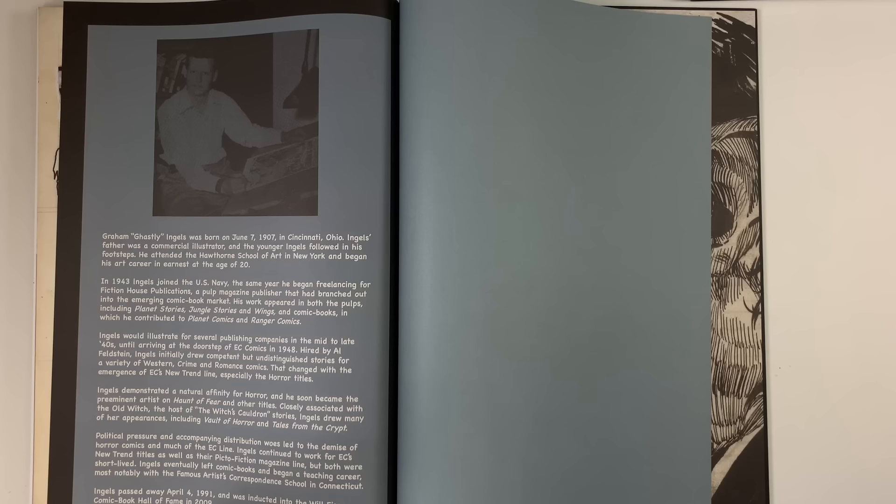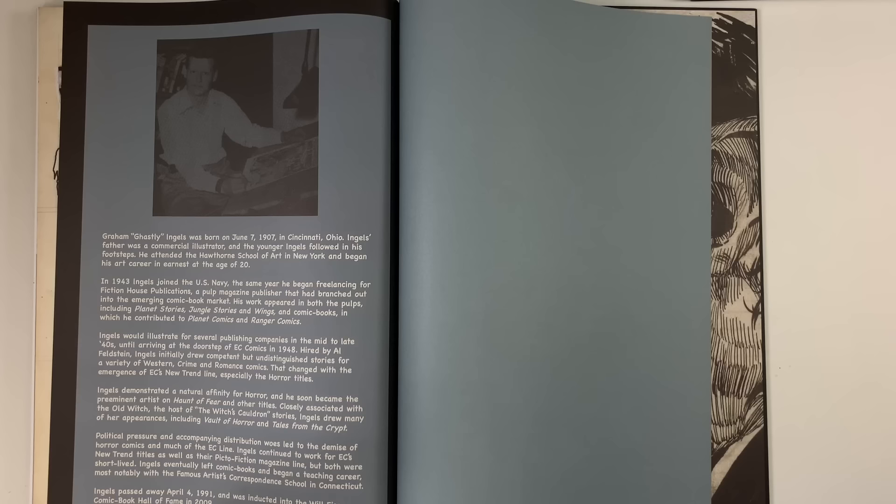Ingalls eventually left comics and began a teaching career, most notably with the famous Artist Correspondence School in Connecticut.